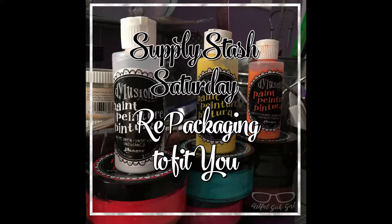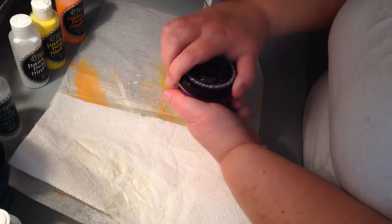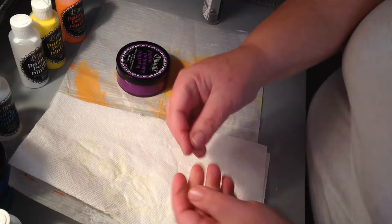Welcome to the first ever Supply Stash Saturday here at the Artful Geek Girl. Today we're going to talk about repackaging your supplies to fit you. I love Dilutions paints, but I do not like the packaging they come in. I know Diane really did it on purpose because her style is to dip in, but my style is to squirt some out.